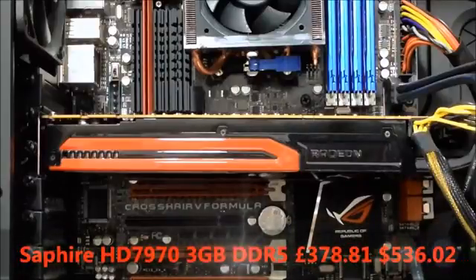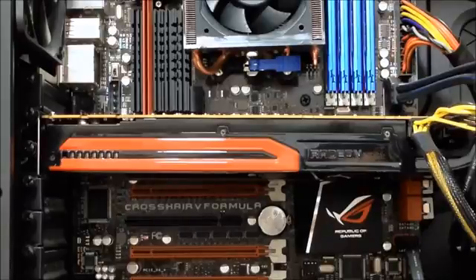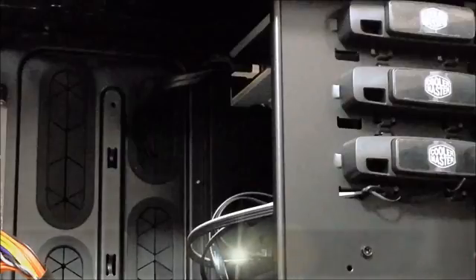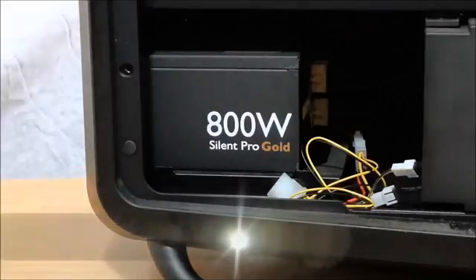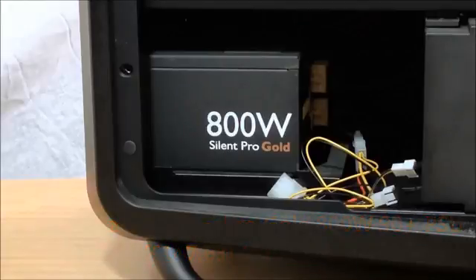What should be the most important component of a gaming PC? The graphics card is the HD 7970 3GB GDDR5 from Sapphire at £378 or $536. For storage he went with a HyperX 480GB SSD costing £515 or $729. There's also a DVD player at £17 or $25. And finally to power this piece, we have the Cooler Master Silent Pro Gold 800W 80 Plus Gold fully modular PSU at £147 or $208.